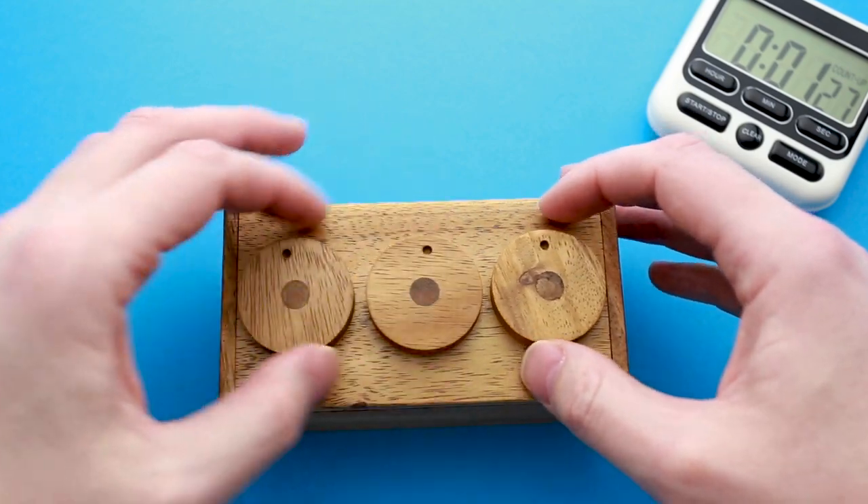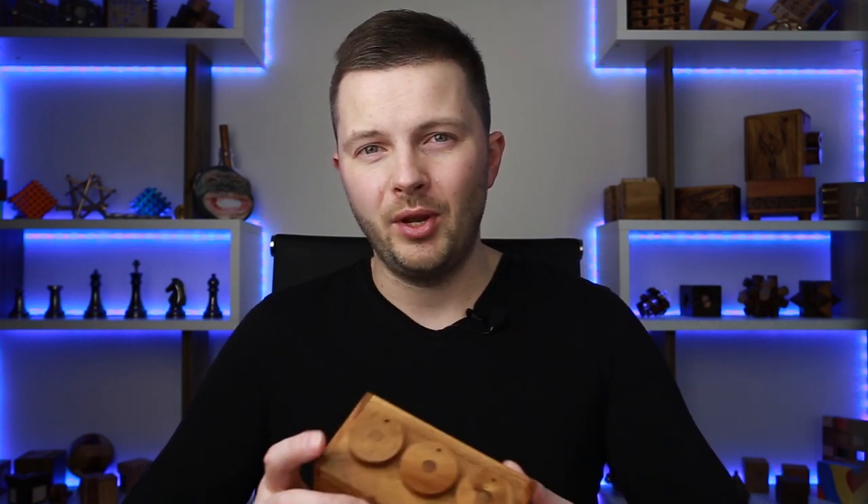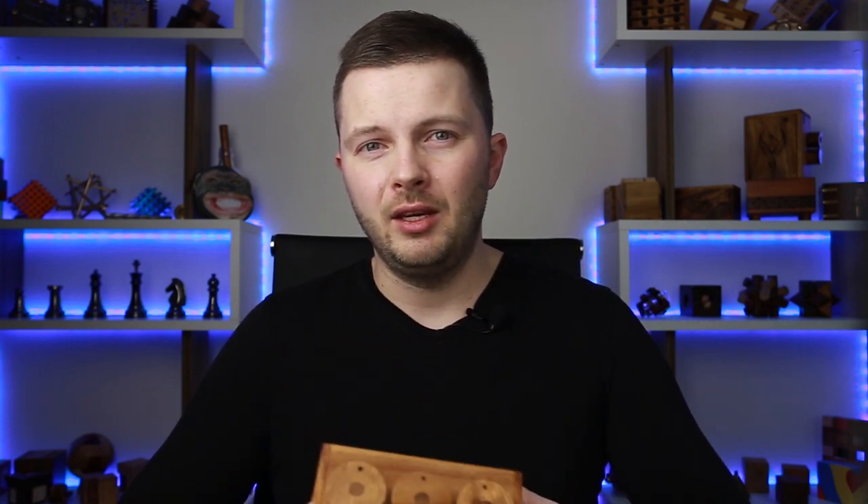Perfect puzzle for the Easy Monday video. That was the solution of the three wheel combination secret lock box — as I told you, it's an easy puzzle. It took me just a couple of minutes to find a solution, but still this puzzle looks pretty interesting and it is pretty well made. If you like this puzzle, link in the description. If you enjoyed my video, hit the like button, don't forget to subscribe, and push the bell button to be notified every time I upload a new video. See you next time.